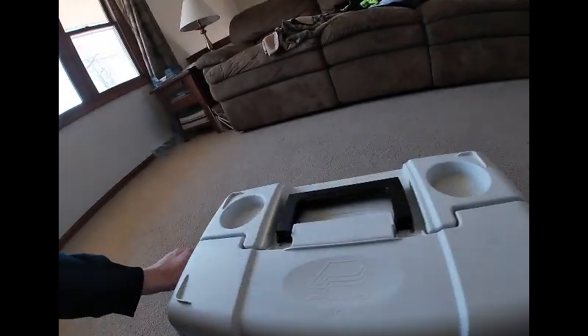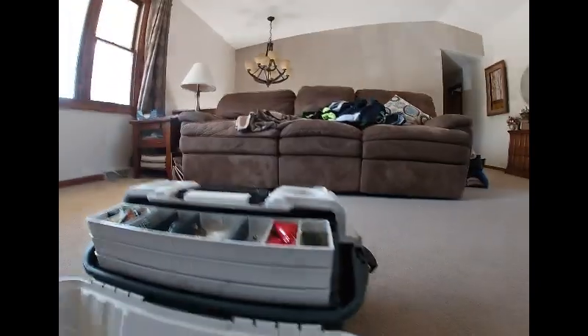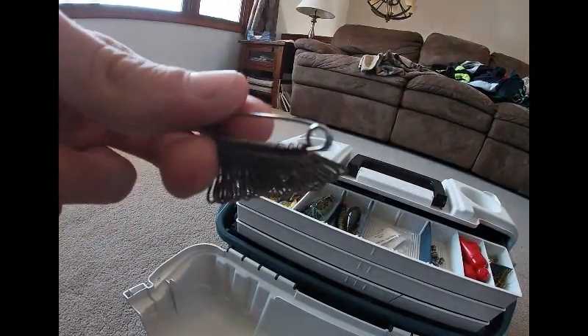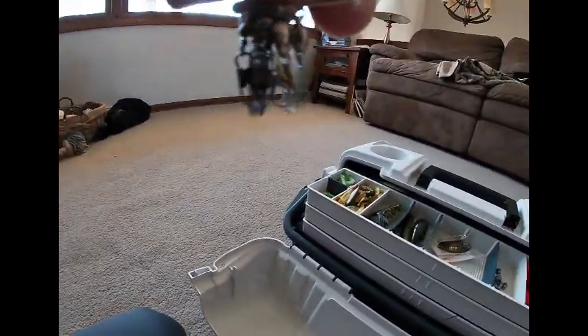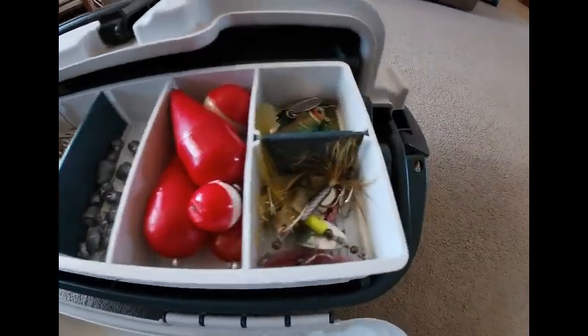Alright, this is the Plano box — double-sided. First I want to get into some fishing hacks, like a organization type thing. What I've done is I've put these hooks onto a safety pin, and I just open up the safety pin to get my hooks off. I've done the same thing with my swivels, as you can see here.